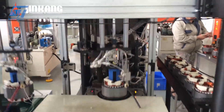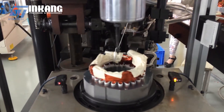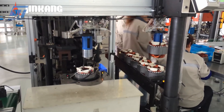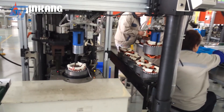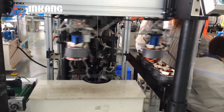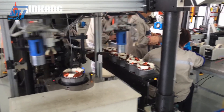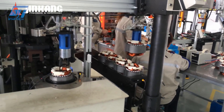The operation process of Jin Kang's motor production line is sequential and highly automated. Silicon steel sheets are precisely cut and pressed to form the motor core. Copper wires are then automatically wound onto the core and securely connected. Next, insulating glue is poured into the required locations before assembling the stator, rotor, and motor housing using a robotic arm system.